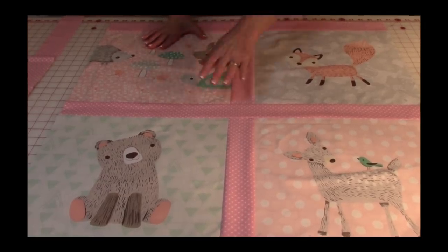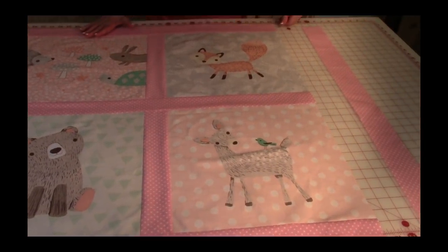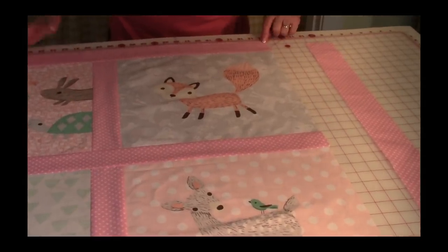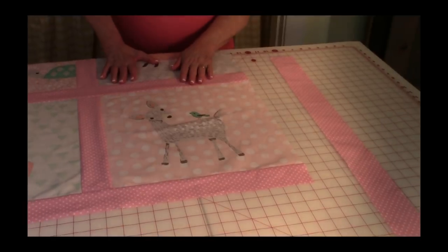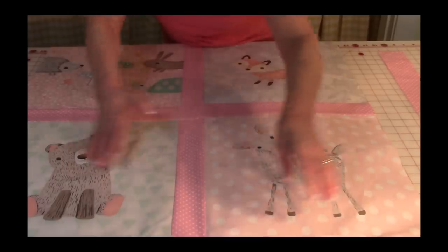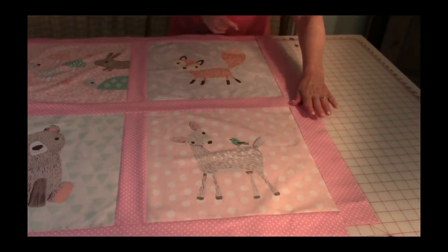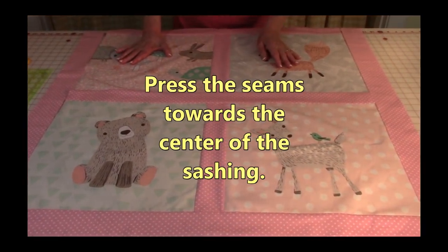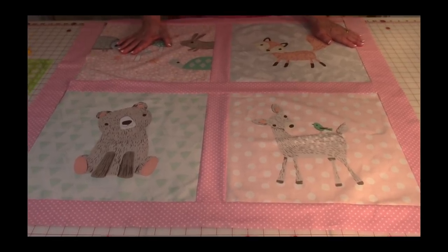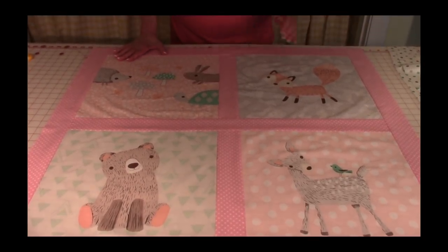Now your quilt top should look like this — you've got all your sashing pieces in the center and at each end. We're going to put on two more strips of sashing. Measure from this corner all the way down to this corner, and mine came out to 33 and three-quarters. Cut two pieces of sashing that length, then add them on this side as well as the other side. Stitch on with a quarter-inch seam, then press the seams towards the sashing.